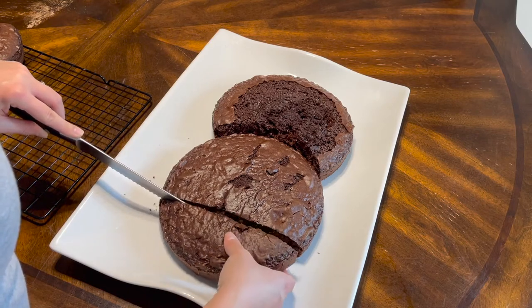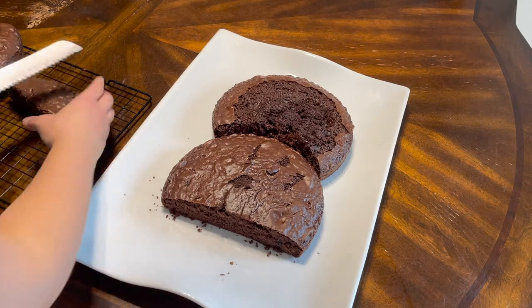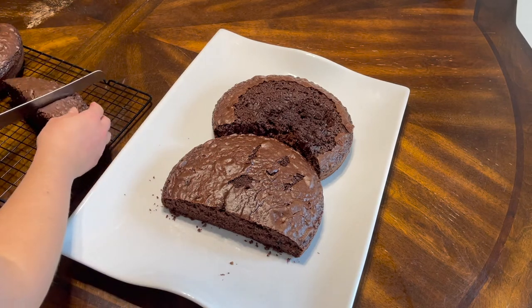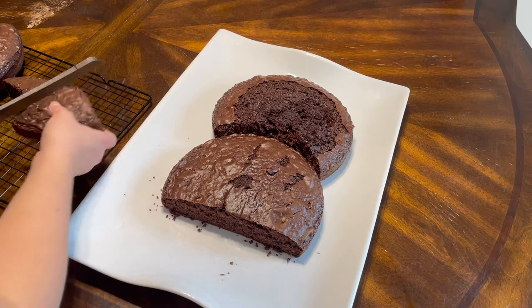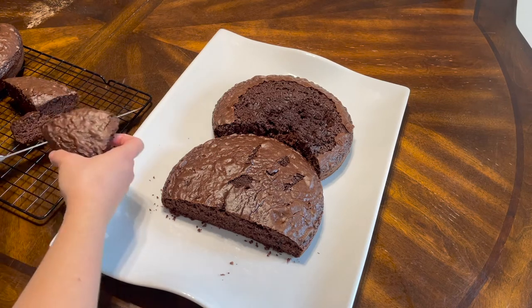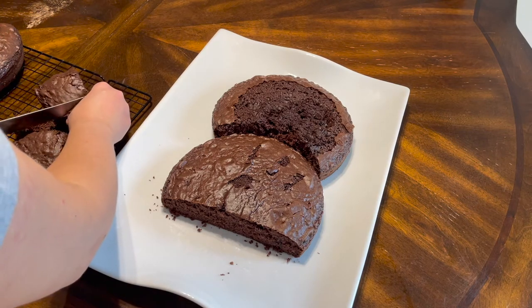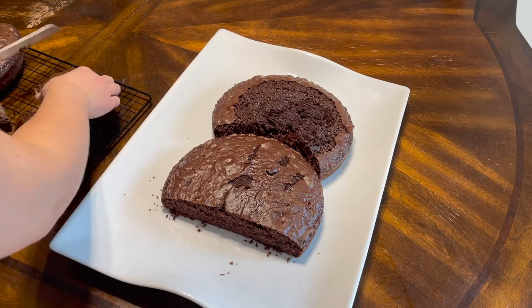I'm going to cut off the bottom and turn that into some little feet. I'll leave the link for the Pinterest picture that I got inspiration from down below, but she actually used cupcakes for the feet and said she just stole a little bit of batter from each of the cake mixes.